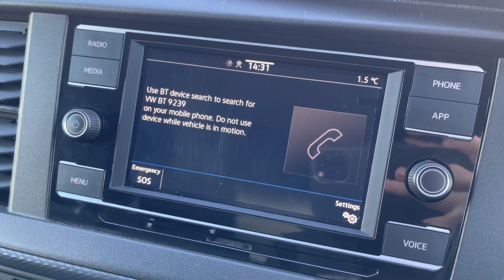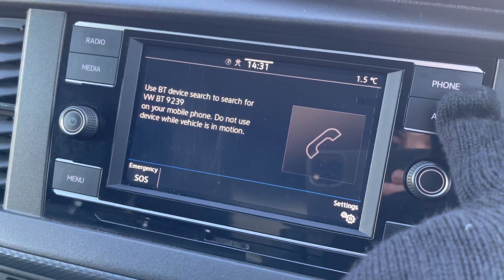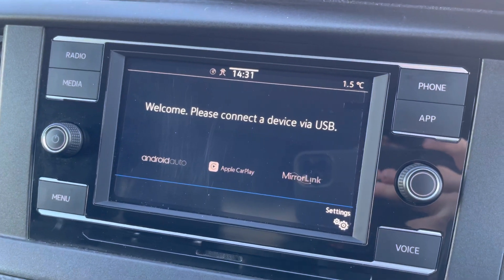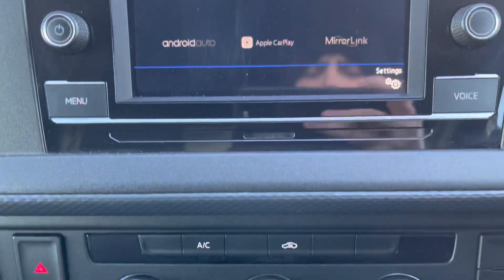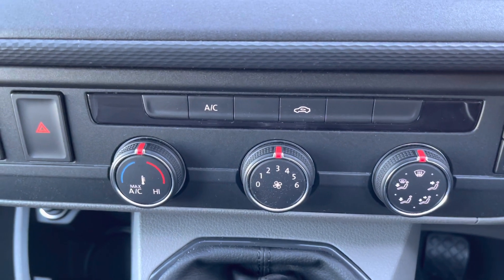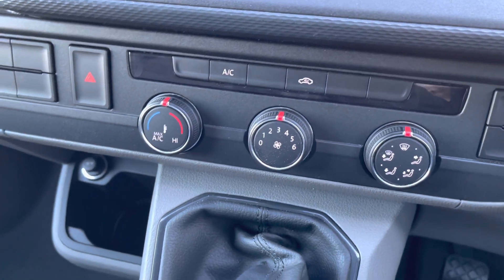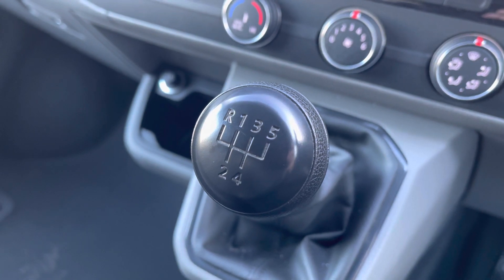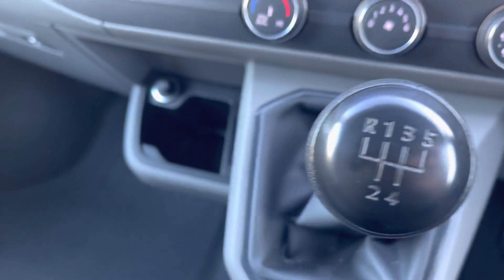Bluetooth connectivity for your mobile device ensures you stay connected on every journey, and Volkswagen App Connect allows you to use driver-safe apps whilst on the go. Electronically controlled air conditioning also comes as part of the business pack, ensuring you stay comfortable on every journey.